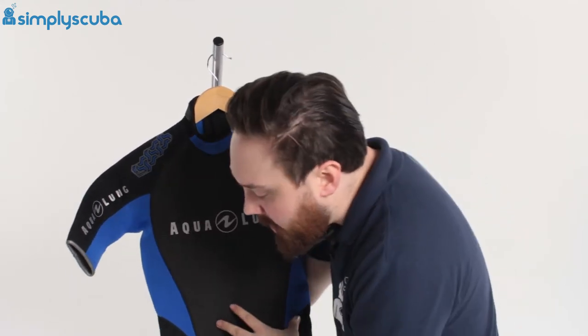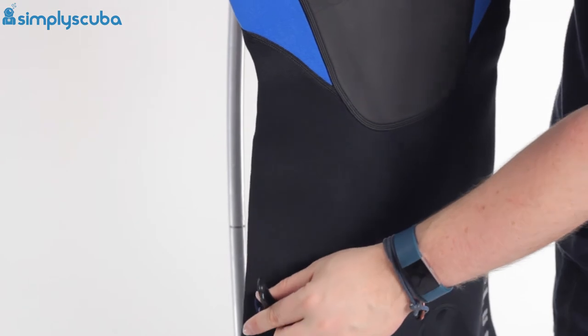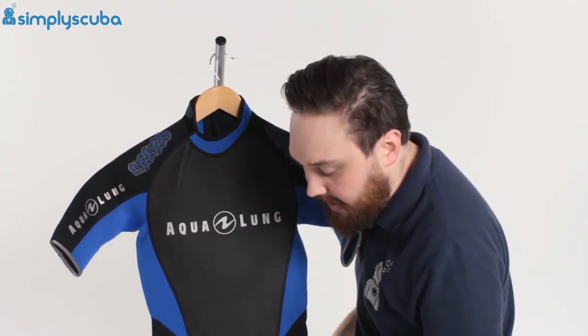Moving down to the hip, you have a little clip on your right-hand hip just for clipping small items on, but more specifically a hood. If you wear this over your existing wetsuit just to bulk up the core thickness, you can clip your hood off onto that and keep it to hand.